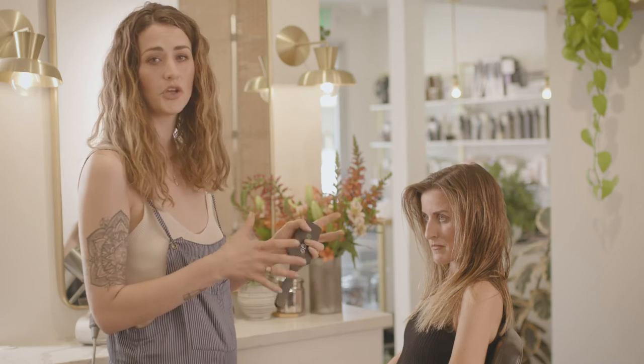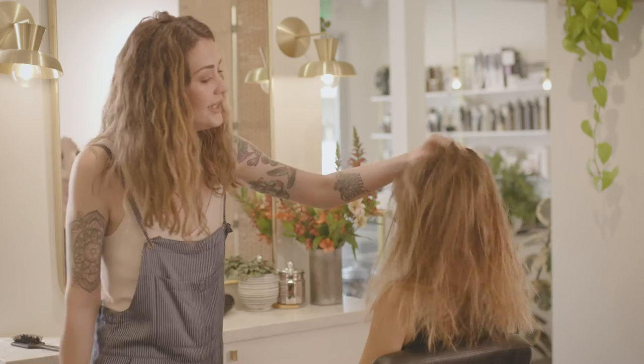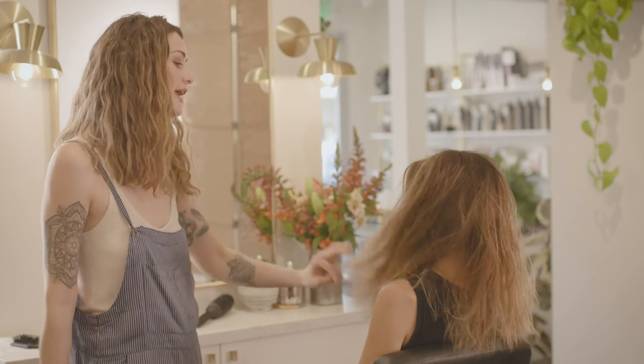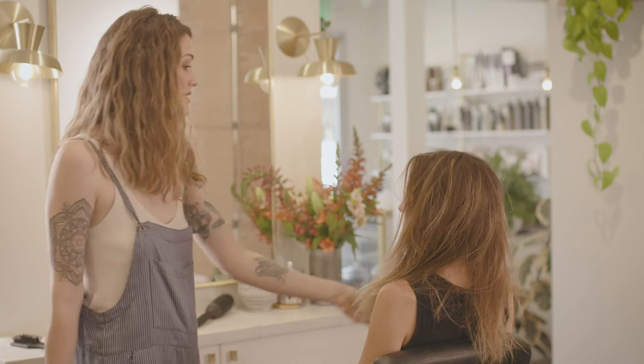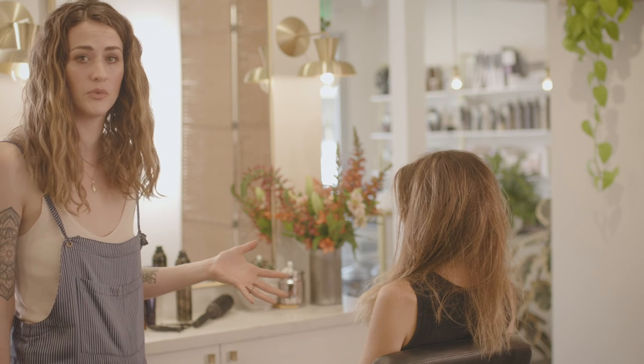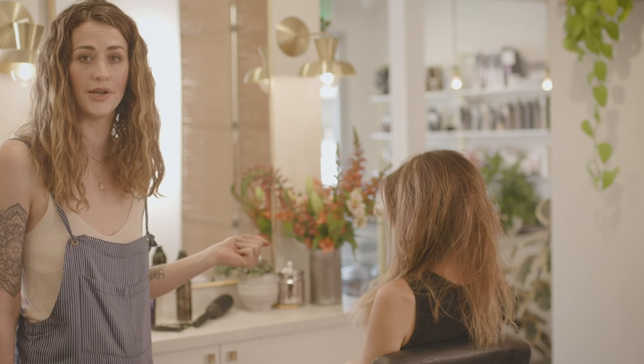If you're trying to build volume, you kind of want to do the opposite. You want to flip the head upside down and really work in some movement — kind of mess with it so that it's building up. At this point her hair is about 90% dry, and we'll be able to put in any detail work we want, whether it's a curling iron or a round brush.